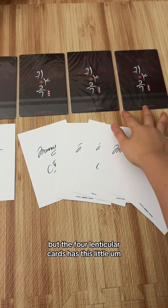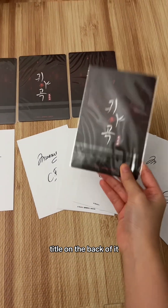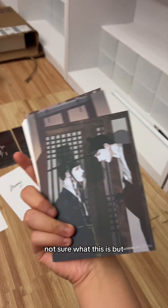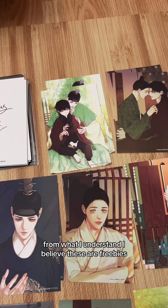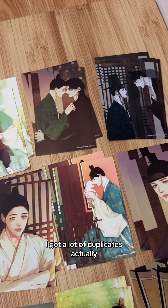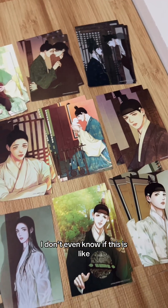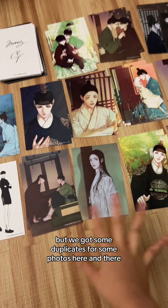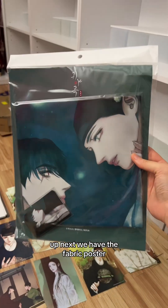The four lenticular cards have a little title on the back, and the rest are just signatures with a plain back side. They also included a pack of postcards — I believe these are freebies. I got a lot of duplicates, so I'm not sure if this is the whole set, but they seem to toss them in randomly.